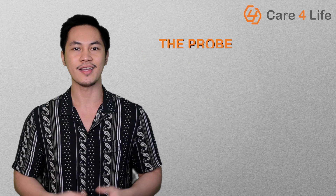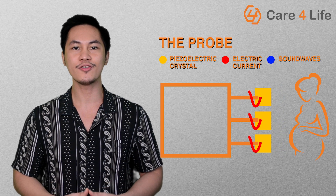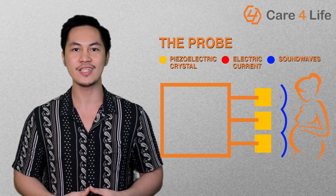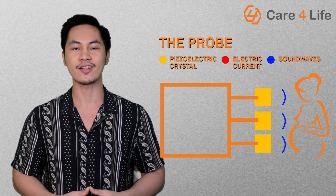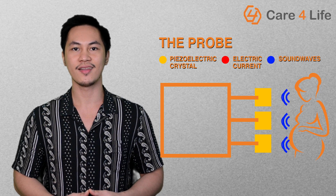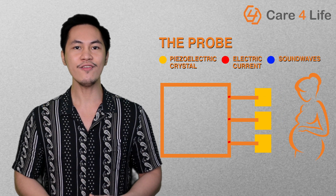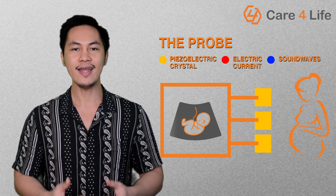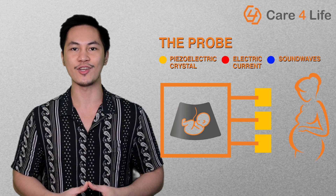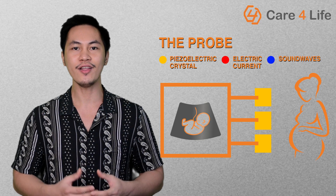This diagnostic tool actually has various applications, and one distinguisher of its uses is the probes. A probe, or what others may call a transducer, is one of the most important parts of an ultrasound machine. The probe utilizes a piezoelectric crystal that emits sound waves and receives the echoes. The waves bounce off tissue masses and boundaries in the body. The received echoes are then processed and displayed by the ultrasound machine main unit. The resulting image is called the sonogram, which is then printed on a thermal paper.